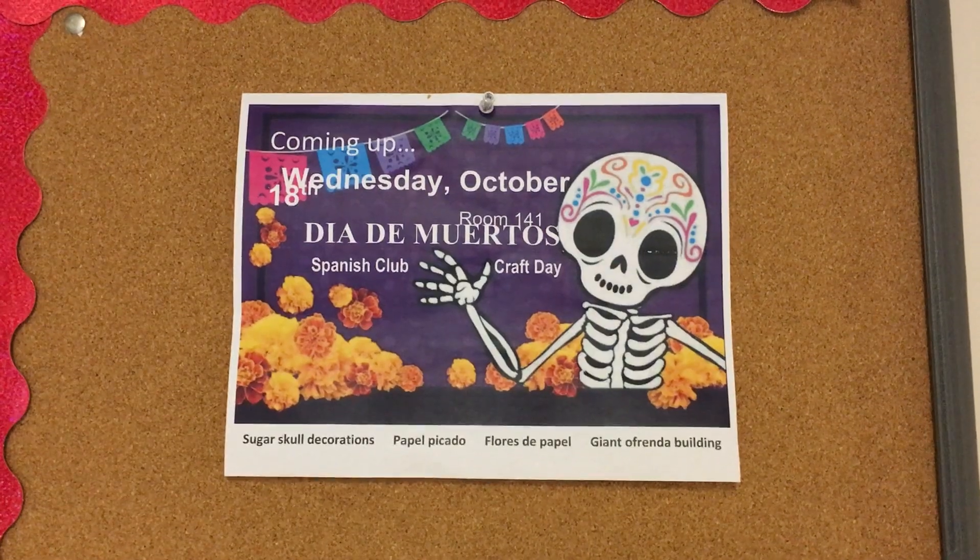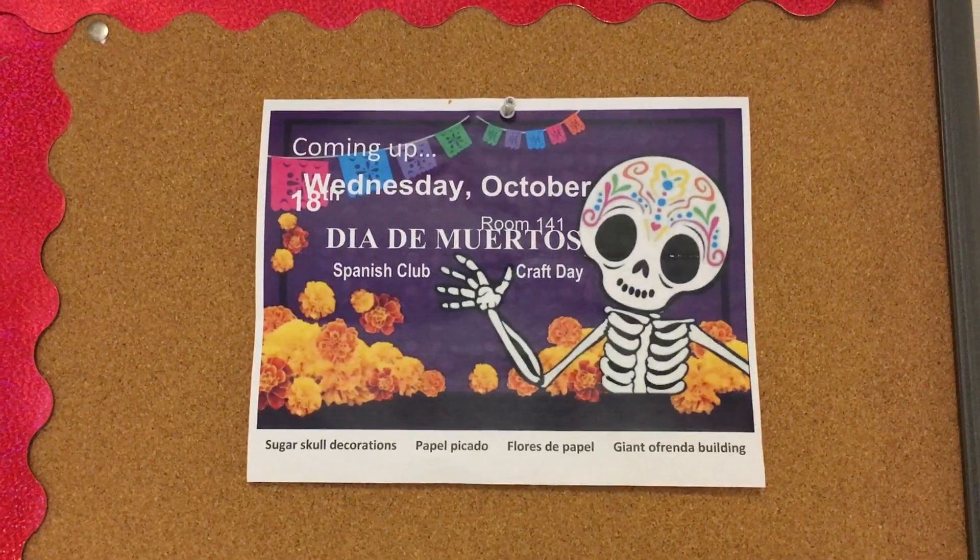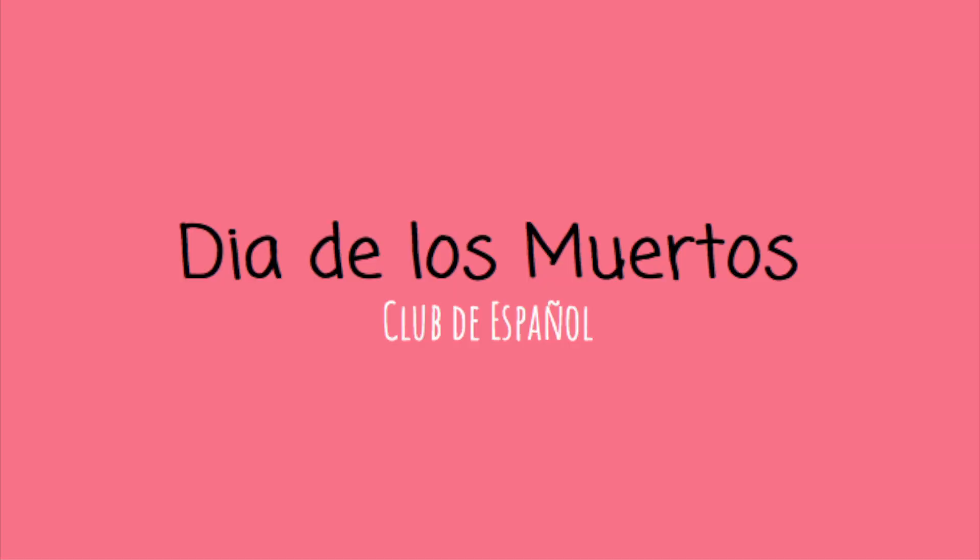On Wednesday, October 18th, the Spanish Club held a Dia de los Muertos craft day in rooms 141 and 140.